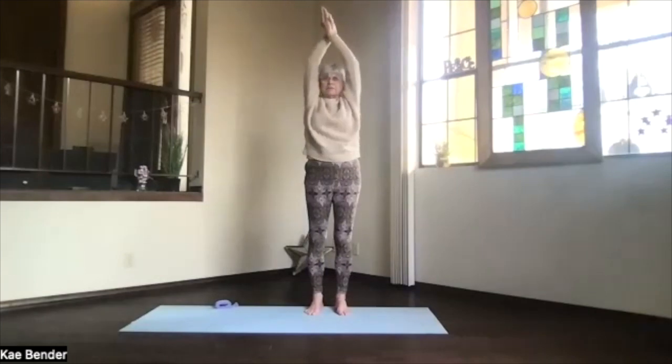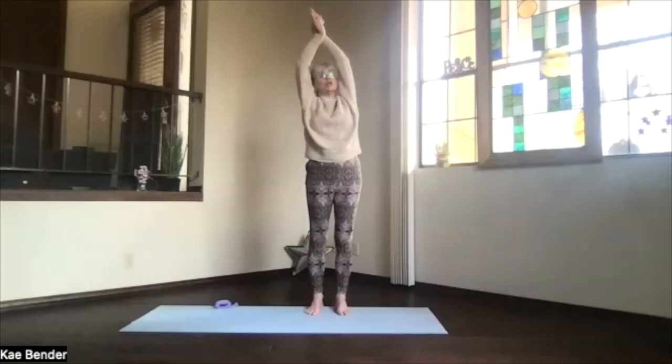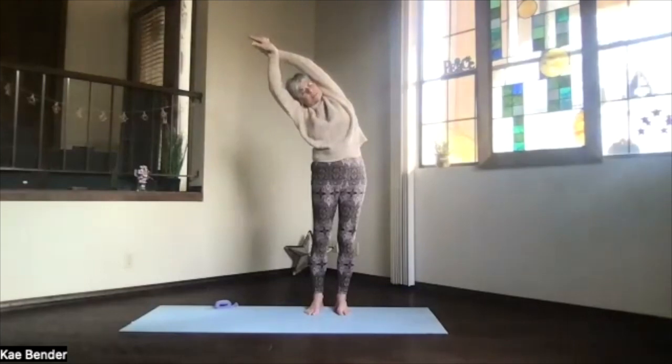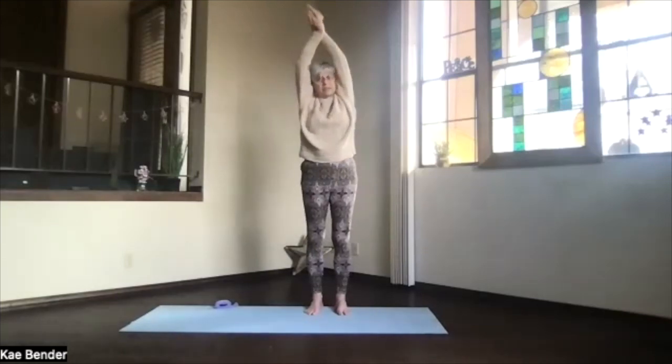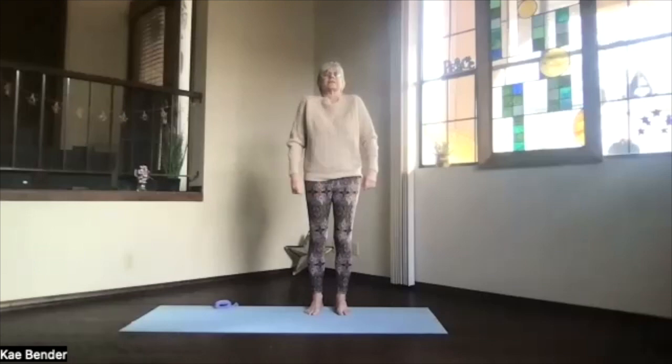Inhale back up, switch the hands so the other one's in front, spread your toes, stretch the spine — no twist, just lean. Push the foot you're leaning away from down, feel those ribs stretch apart as you reach out through your head and your hands. Inhale back upright, exhale into mountain pose, take a breath, relax, shoulders circling a couple of times.